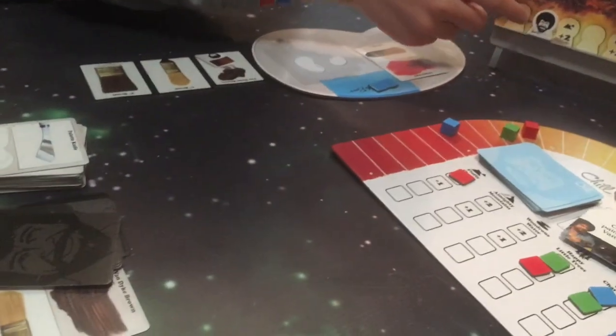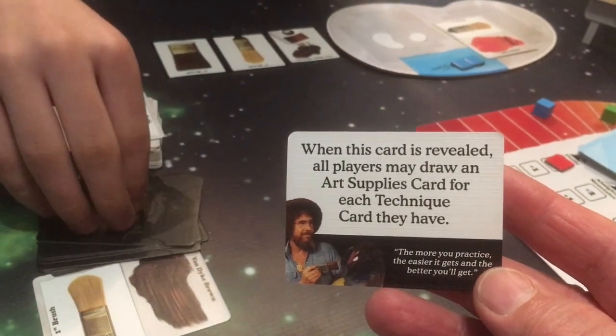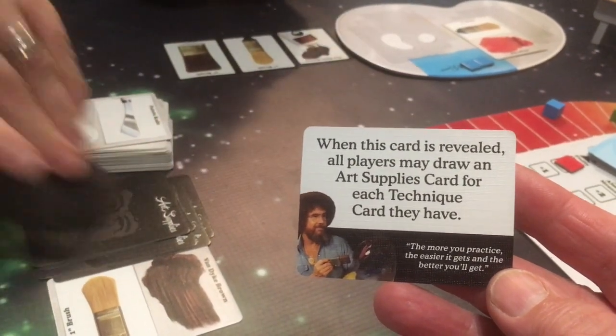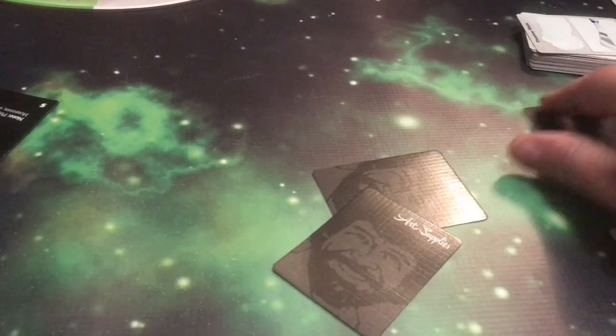Bob moves forward. When this card is revealed, all players may draw an Art Supplies card for each Technique card that they have. 'The more you practice, the easier it gets, and the better you'll get.' Two — two true. Oh that was very helpful. Thank you, Bob. I have four — thanks, Bob. Bob's so nice and helpful.